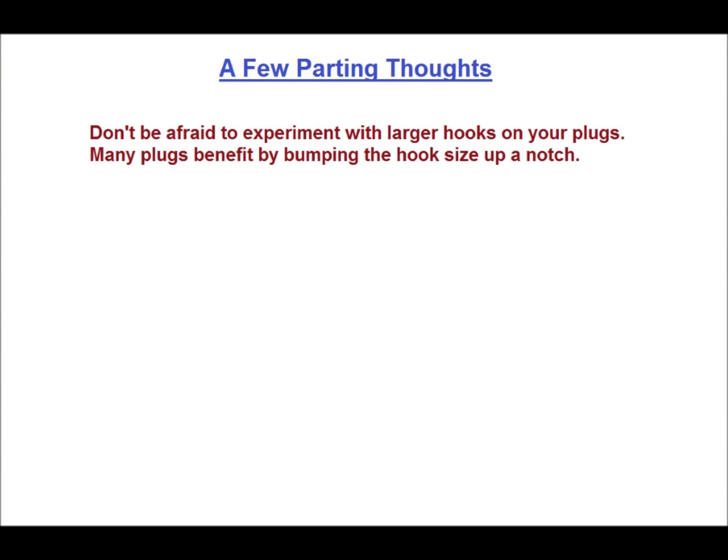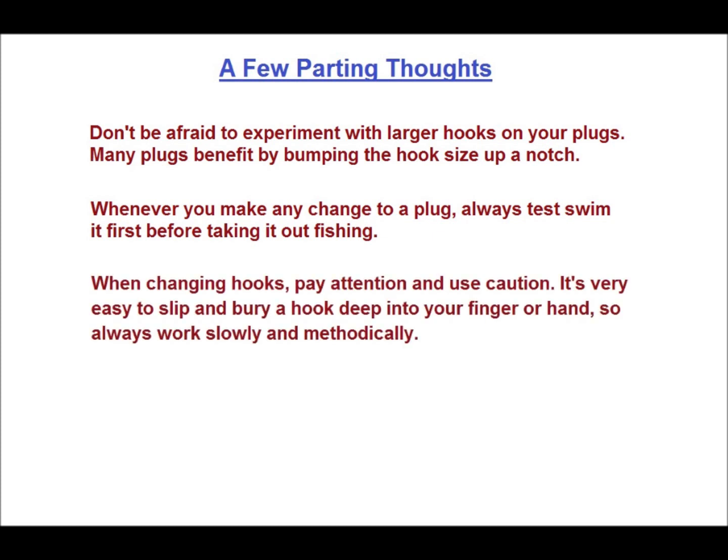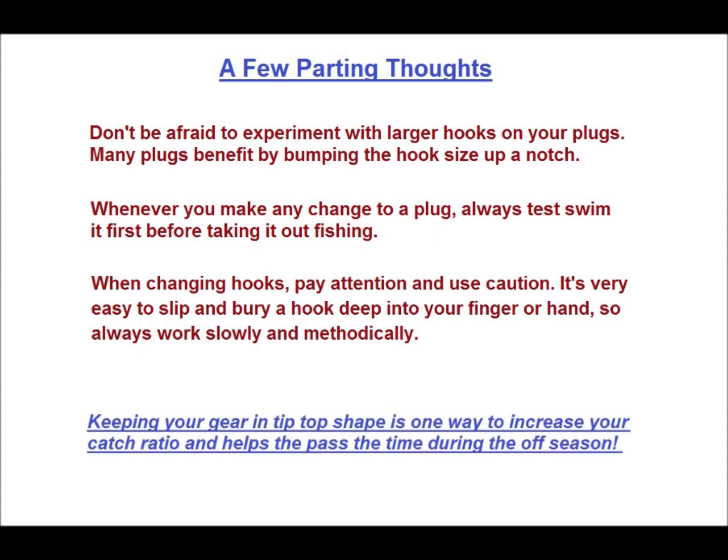I'll leave you with these last few tidbits. Don't be afraid to experiment with larger hooks on your plugs — don't get silly about it, but many plugs benefit by bumping the hook size up a notch. Whenever you make any change to a plug, always test swim it first before taking it out fishing. When changing hooks, pay attention and use caution — it's very easy to slip and bury a hook deep into your finger or hand, so always work slowly and methodically. Keeping your gear in tip-top shape is one way to increase your catch ratio and helps pass the time during the off season. That's my view from the beach — until next time, be well and catch 'em up.